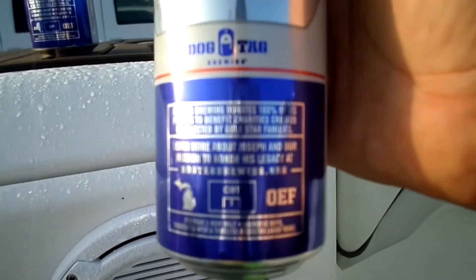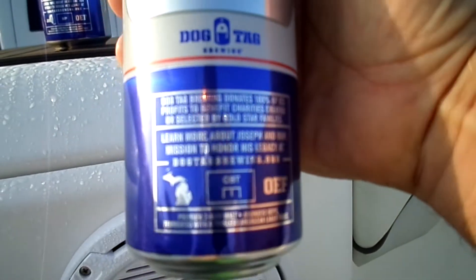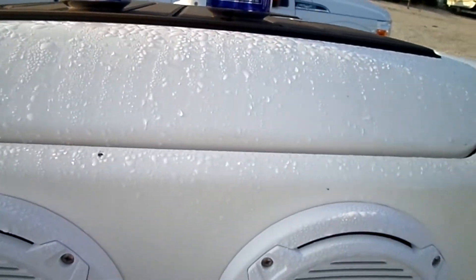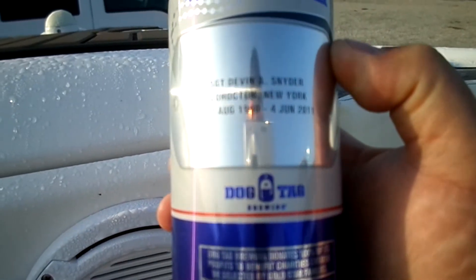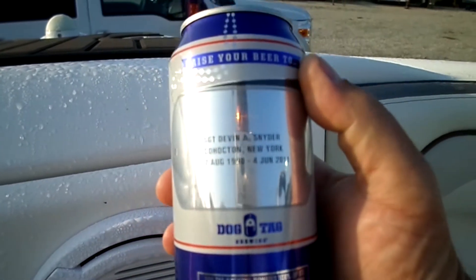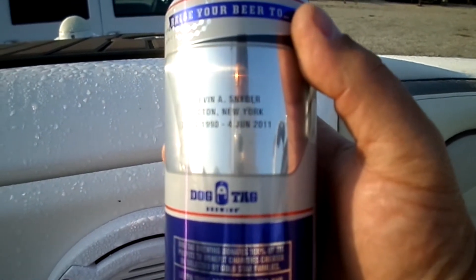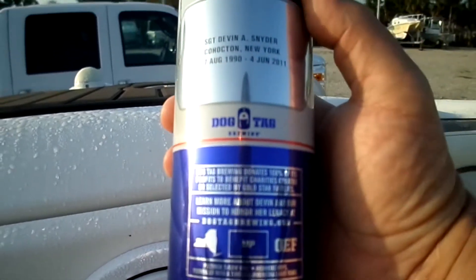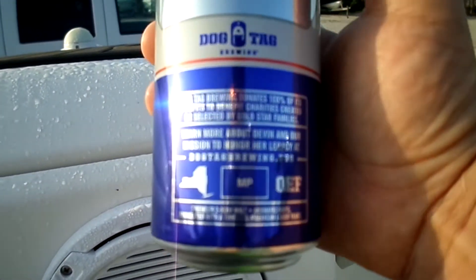Just as a little tidbit, some of these beers — you can go to the Dogtag Brewing website and get more information on each individual displayed on these cans. This one is Sergeant Devin A. Snyder from somewhere in New York. She was born 7 August 1990. She died 4 June 2011. She was military police and also died in Operation Enduring Freedom.